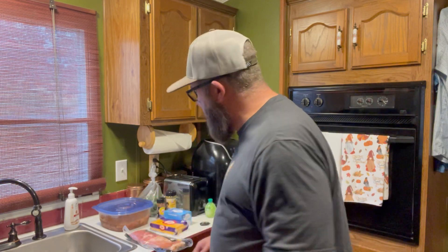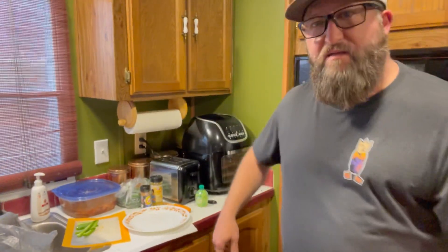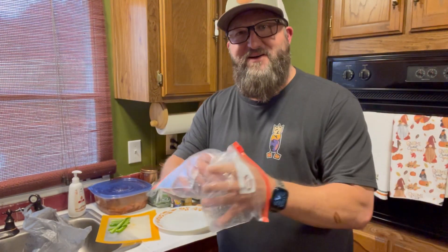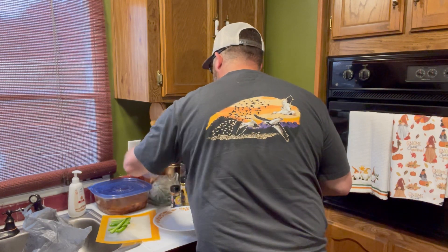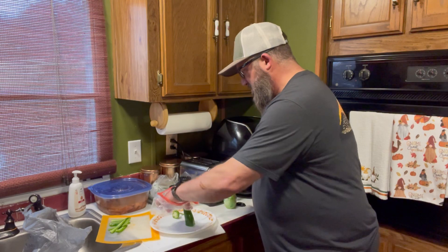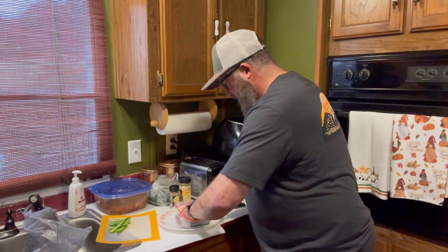First thing we're going to do is cut up some of these jalapeños. This is my first time ever doing it. I've watched enough videos to know that these jalapeños can burn your eyes up, and I didn't have any gloves here, so I just grabbed a couple of small Ziploc sandwich bags — and that's what I'm using to handle them. What worked easy for me is I just got a plate out, cut the top off like that, set it up in the air, and just cored it like this.